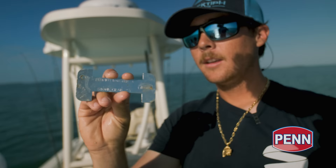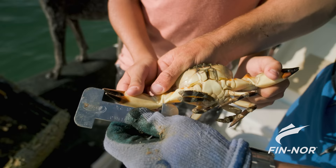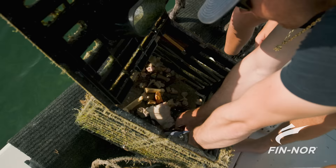This is the gauge we use to measure the stone crab claw. You can see right here it's got to be no smaller than two and seven eighths of an inch. So we measure them right here from the bottom knuckle to the tip of the bottom claw. You can see this guy is a little bit too small so we're just going to let him go.